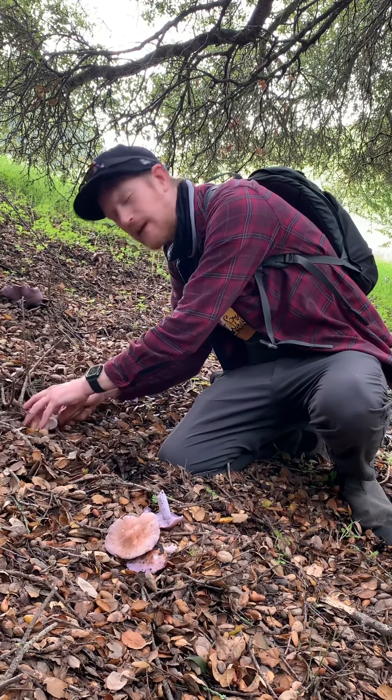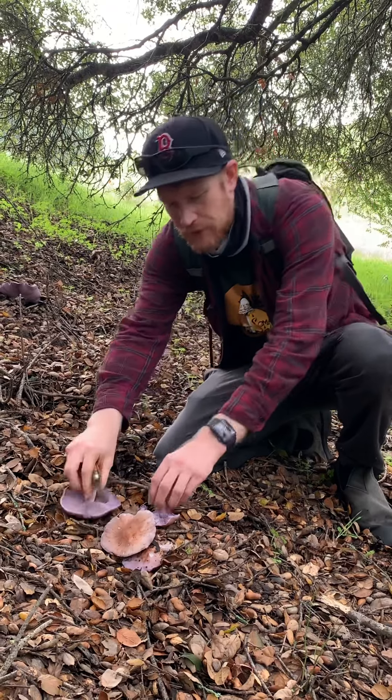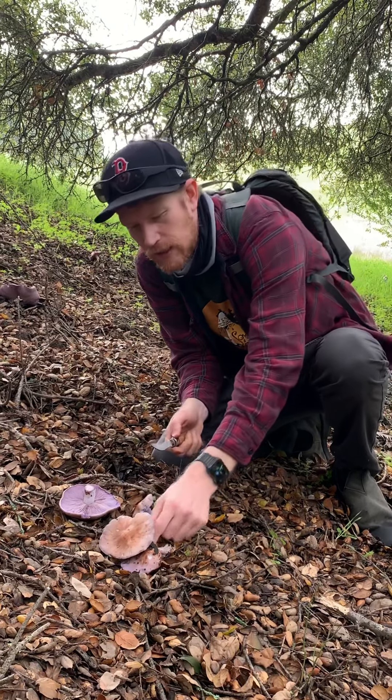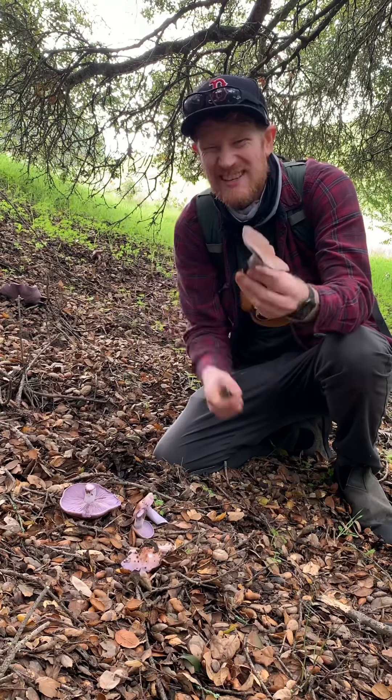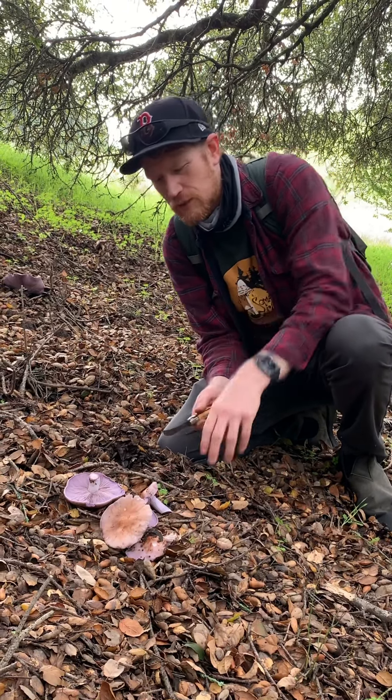But these are a pretty decent edible mushroom. I like them a lot more when they're young and the caps are still sort of enrolled and really purple. Once they get a little bit older and kind of ratty around the edge, they don't taste as good.